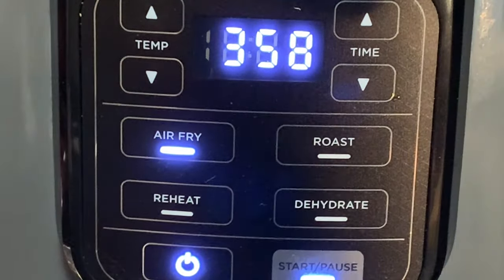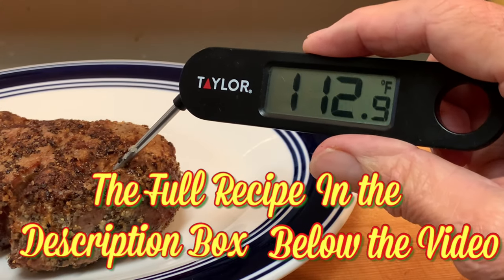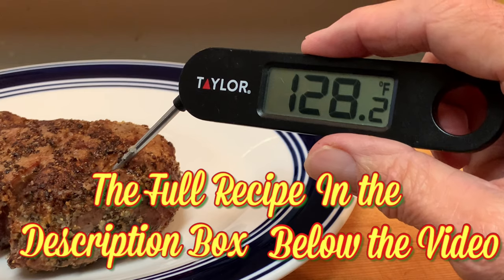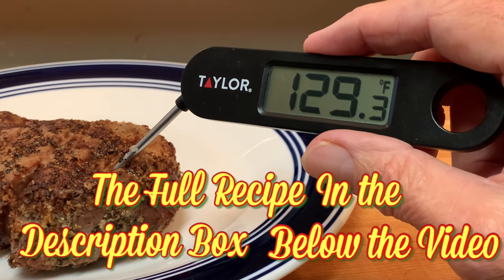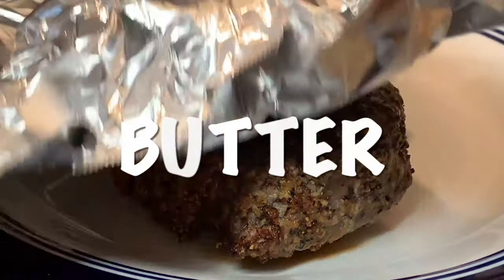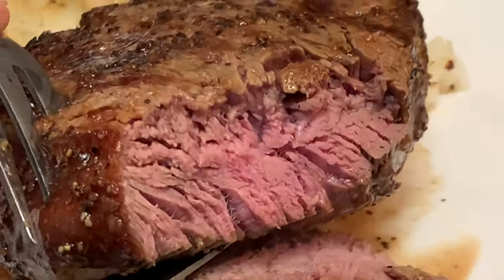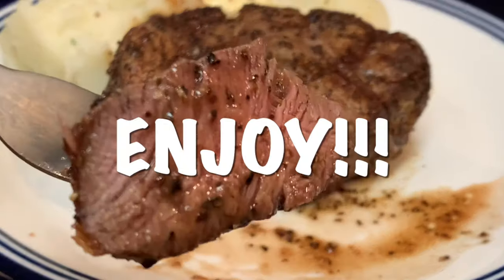Take it out and let it rest for about five to ten minutes. I'm looking for a total temperature of about 135°F for medium rare — it's about 130°F right now, and it'll rise about five degrees during resting. Top it off with a little butter, lightly tent it, then cut into it and enjoy a delicious filet mignon.